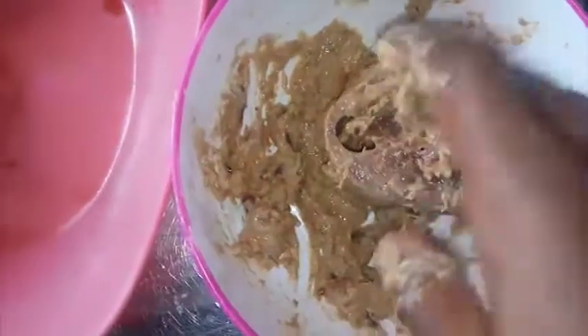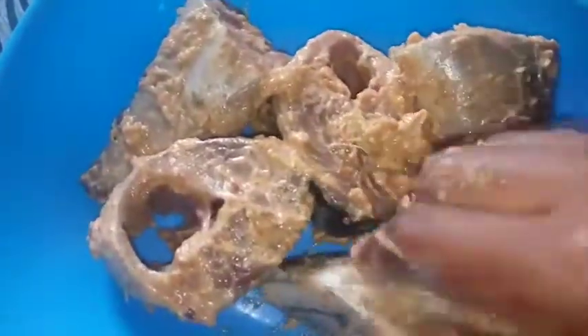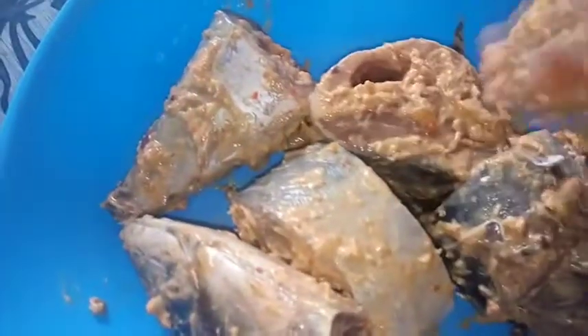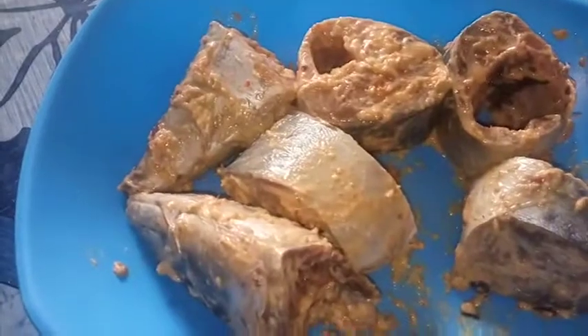The quantity of your marinade depends on the quantity of fish you are going to be frying. It is very important to marinate your fish before frying them with your preferred seasoning. Garlic and ginger are very important for marinating fish. Once I'm done, I'll set this aside for just about two minutes.